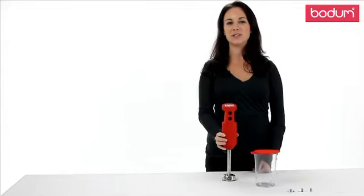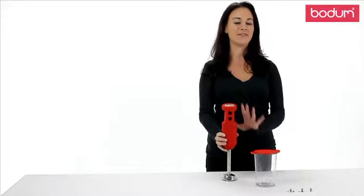Hi, my name is Jessie and today I'm going to introduce you to the Bodum Bistro Immersion Blender. This will soon become your have-to-have kitchen gadget.